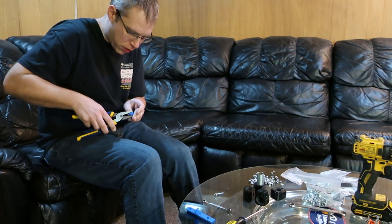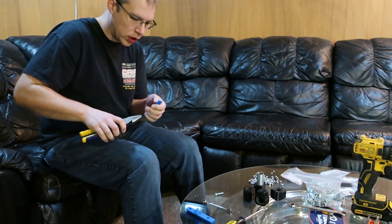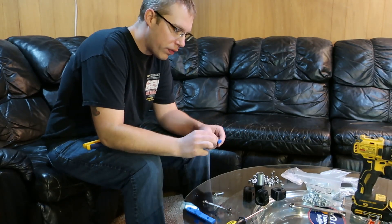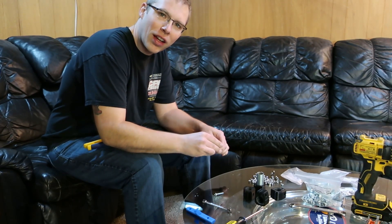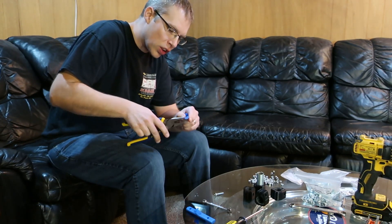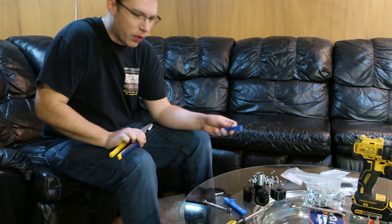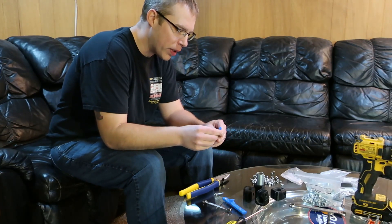We just want to smash some of them in there. Now this stuff's going to be inside of something, so if they don't fit tight or we're unsure, we just want to be safe. It's not a bad idea to put a dab of glue on these so they keep from falling out of there.